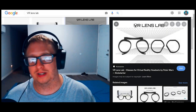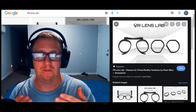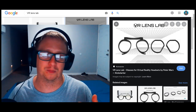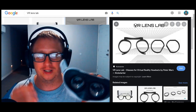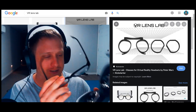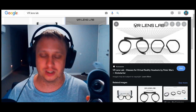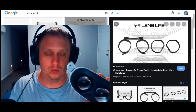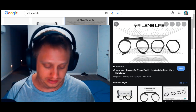Hey, what is going on everybody? I'm your host BabySpine, and maybe you're like me and you have a big pair of prescription glasses and you also like to play virtual reality, but you run into this struggle of trying to fit your big prescription glasses into your VR headset and it just doesn't fit very well. If it does, it's extremely uncomfortable and you also risk scratching the lenses with your glasses — which if that happens you're screwed and you're just gonna have to get a new headset altogether.